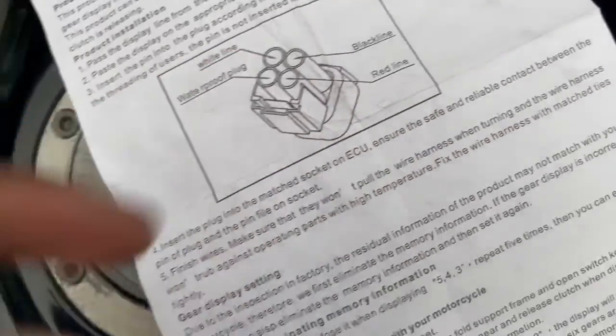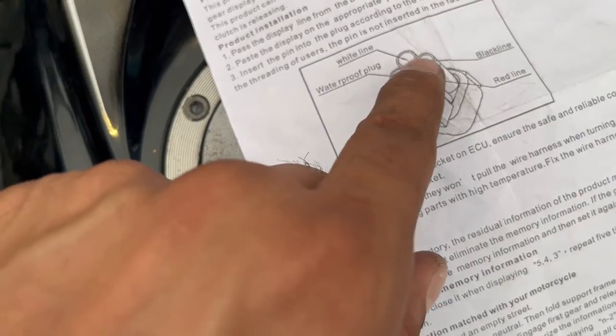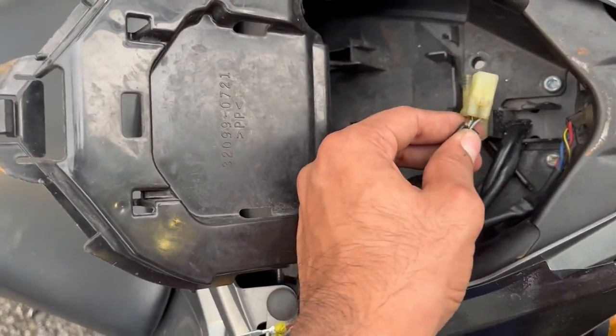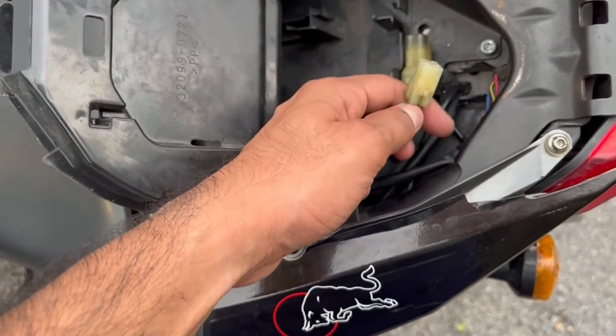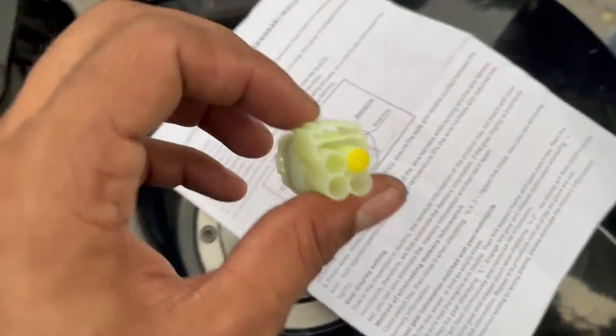This instruction manual has the figure right here — it shows white, black, and red. So we have to make the connections like that, and if you match up with this socket also, it is in line with that. This has white, red, and black in the same sequence right there. So we are going to install the wires like that and quickly finish it up, then see if it works or not.